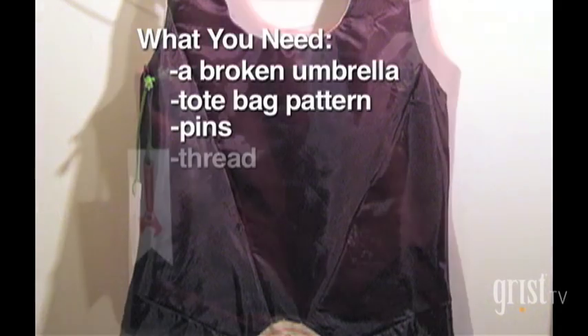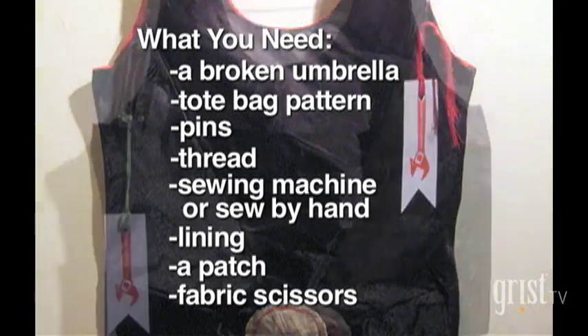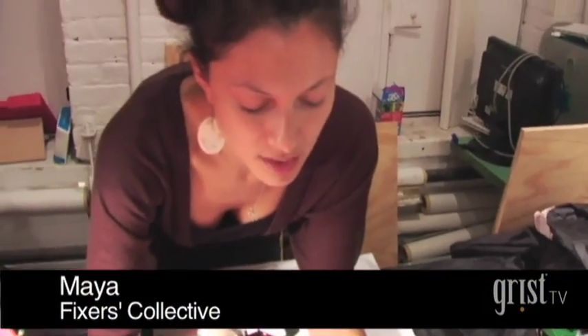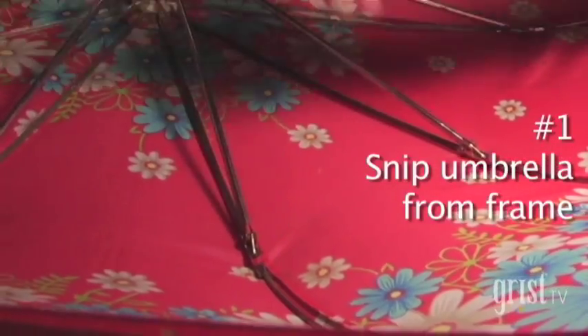This is what you'll need to make your own broken umbrella tote bag. The secret to not messing up your umbrella before you start: you can just snip the thread and then the whole fabric piece will come and tack off of the metal piece.